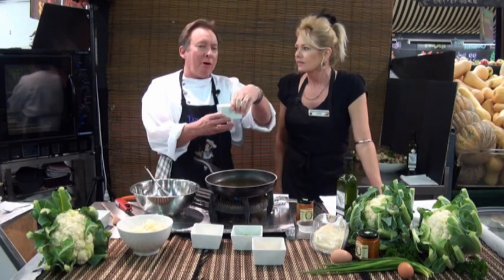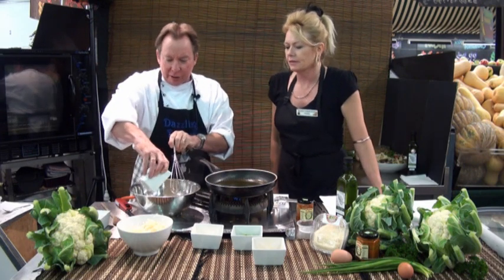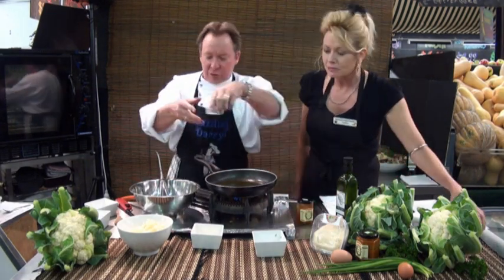I've got a cup of self-raising flour and half a teaspoon of baking powder, just to give it that little bit of lightness. Put that in the bowl, make a little well in the middle, add one beaten egg. We've got chives — chopped chives give it a nice flavour, about a bunch, or you can use spring onions if you don't have chives. Pinch of salt and pepper.